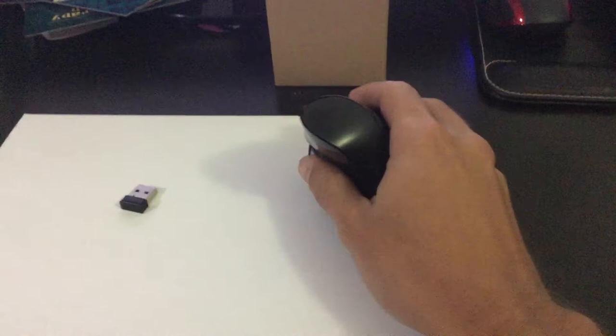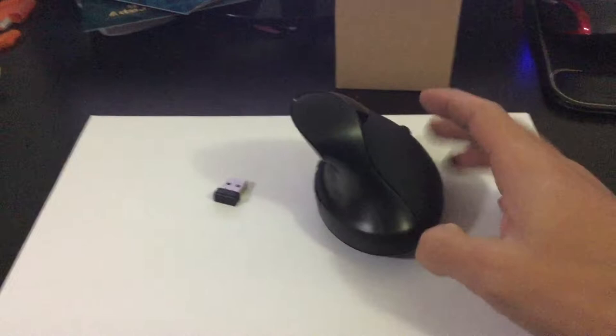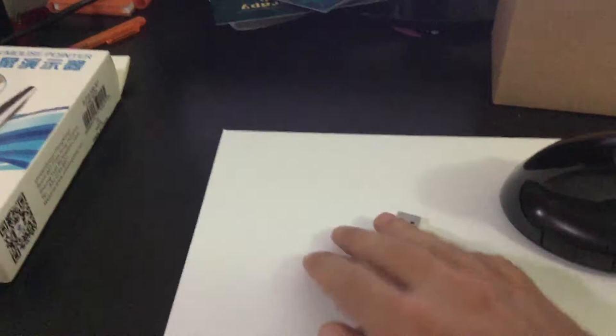Sometimes I have a bit of pain in my hand, so I decided to buy this. It came with a mouse and a cable — it's a mini USB cable — and it has a USB dongle so that you can connect it to the computer.